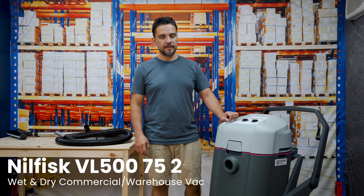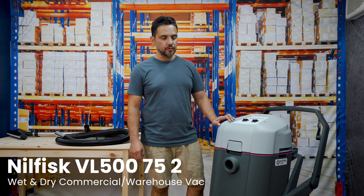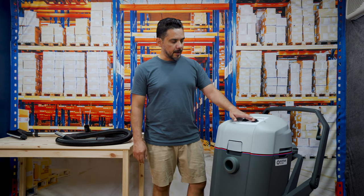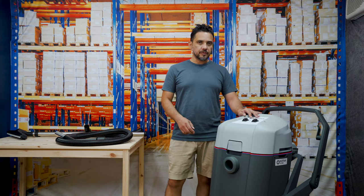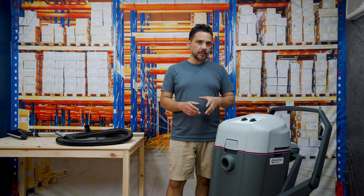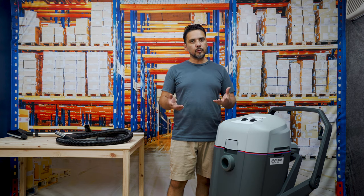Today we'll be looking at the Nilfisk VL500 75L. It's a 75 litre twin motor wet and dry vacuum cleaner. The Nilfisk VL500 is quite unique in that it can be used for collecting dry materials and liquids at the same time.